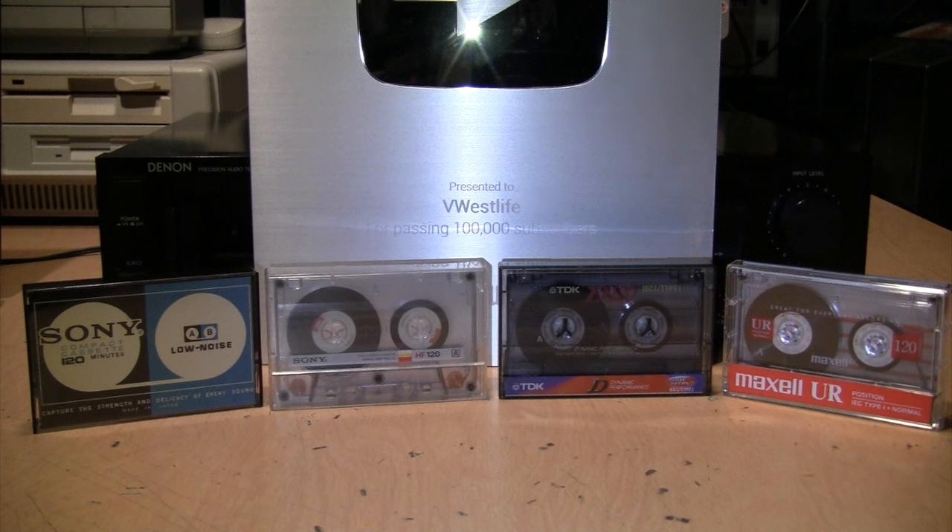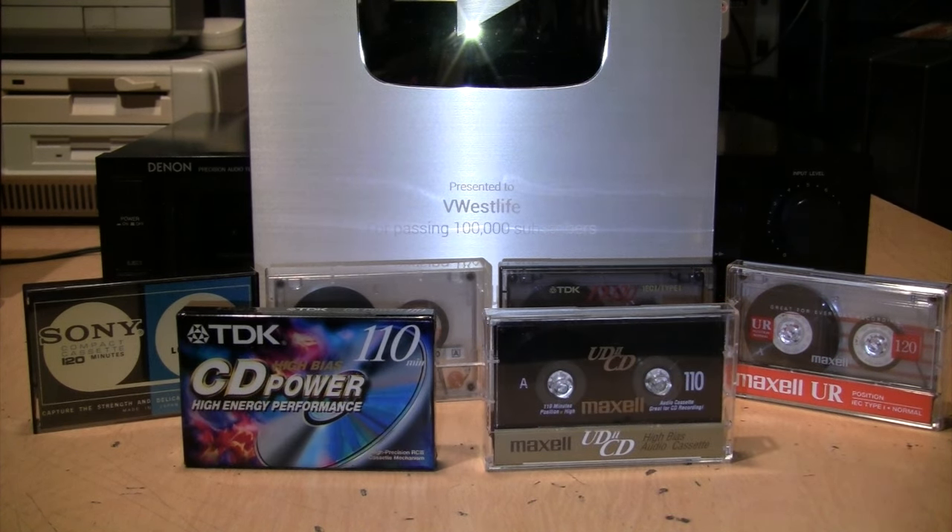Really bad enough to justify all the warnings? I don't think so. When used on good quality equipment and with proper care, they're perfectly fine. I wouldn't go out of my way to buy them — especially not at eBay prices — but if you come across some at a thrift store or garage sale, I think they're worth giving a try, especially if you want to make an extra-long mix tape. And as I mentioned, I've always had excellent results using these 110-minute high-bias tapes, so if you come across any of those at a reasonable price, definitely pick them up.